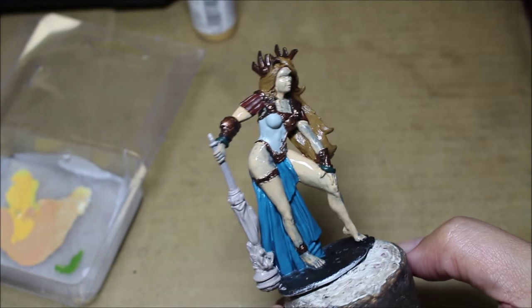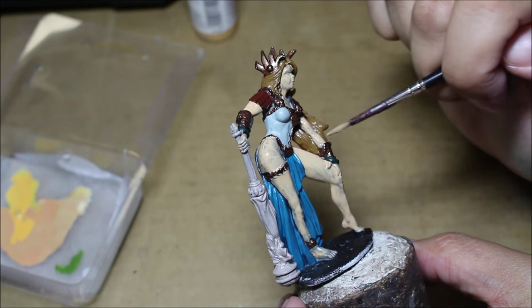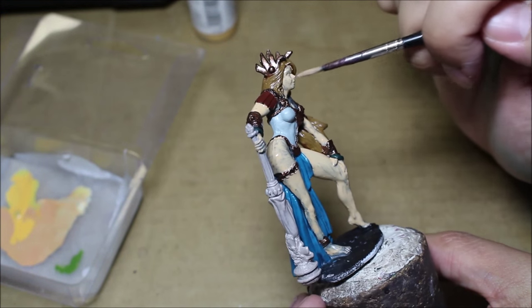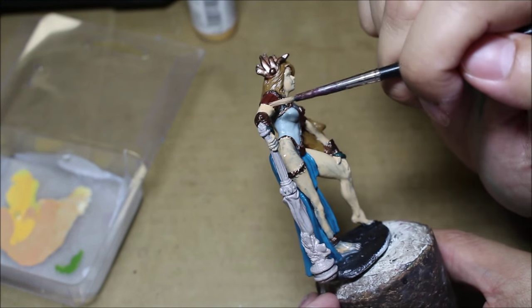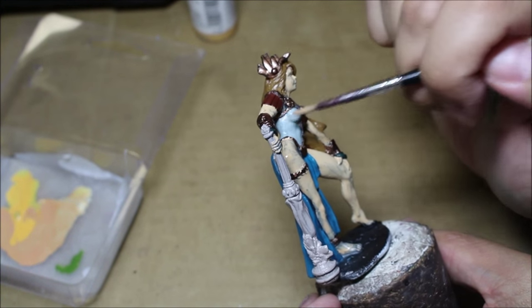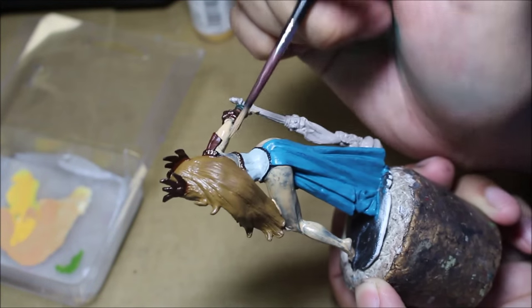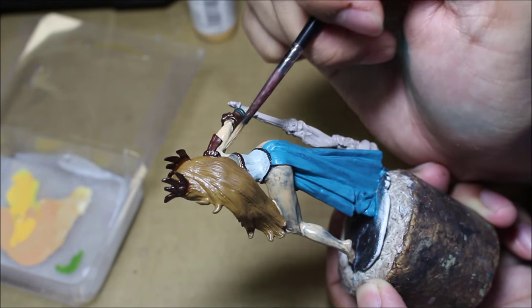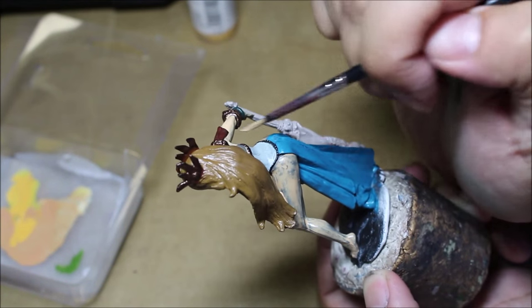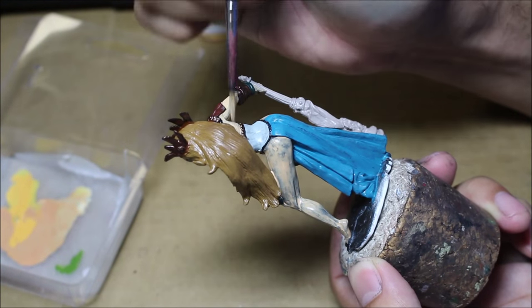It looks pretty splotchy right now and it doesn't look all that great. This is the very first application. I'm going to let it dry for a couple of hours, and then when we come back it should be dry enough to add a second coat. The great thing is my paint will still be here because of the magic of wet palette technology. So I'm going to go grab a bite to eat and we'll come back — hopefully my neighbor's dog will have tired itself out — and we will continue by painting on a second coat.